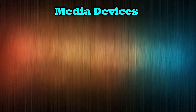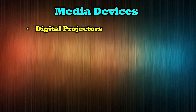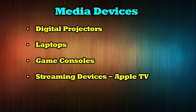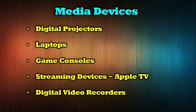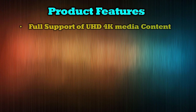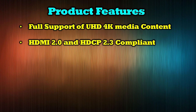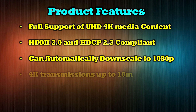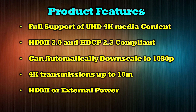The O-Ray XD3000 is compatible with a wide array of modern media devices including digital projectors, laptops, game consoles, streaming devices like Apple TV, and digital video recorders. Product features include full support of ultra high definition 4K media content. It is both HDMI 2.0 and HDCP 2.3 compliant. It can automatically downscale to 1080p resolution, provides 4K transmissions up to 10 meters in distance, and can be powered through an HDMI connection or an external power supply.